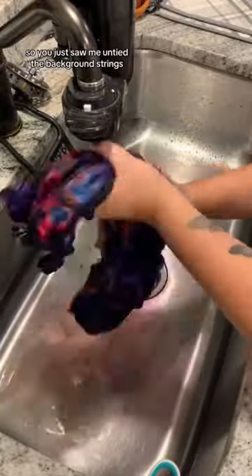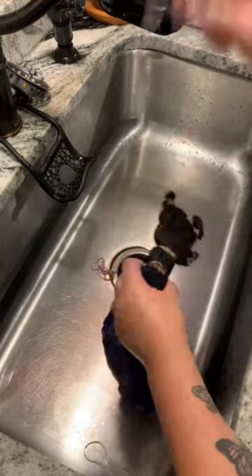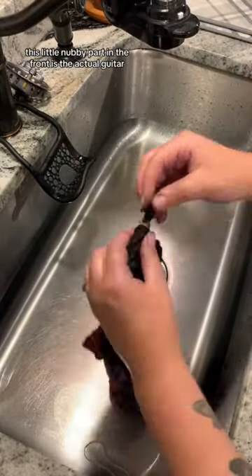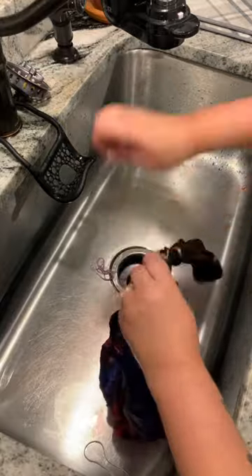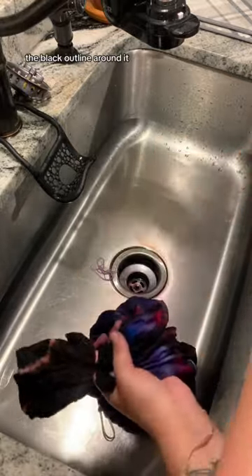You just saw me untie the background strings — I used kite string instead of rubber bands. Here is the best part: this little nubby part in the front is the actual guitar. These first two are like the little details, like that's the little circle part. Then this one here that I'm struggling with is the outline, the black outline around it.